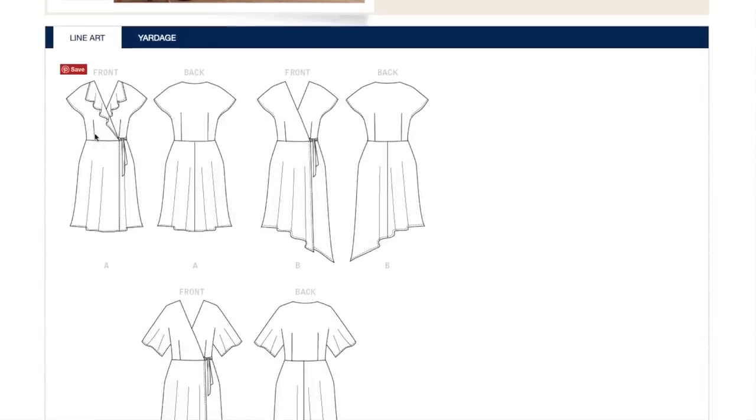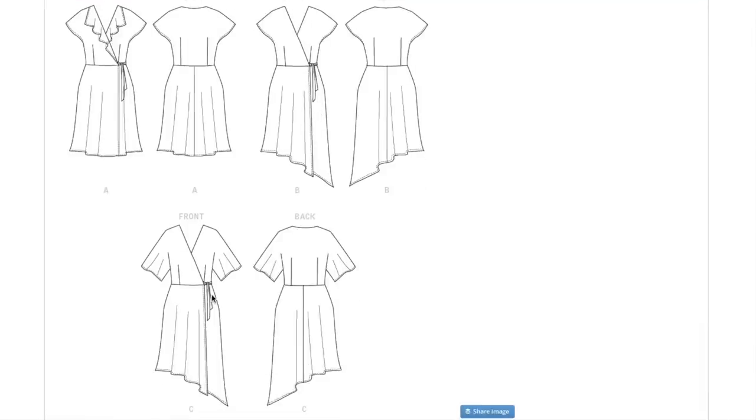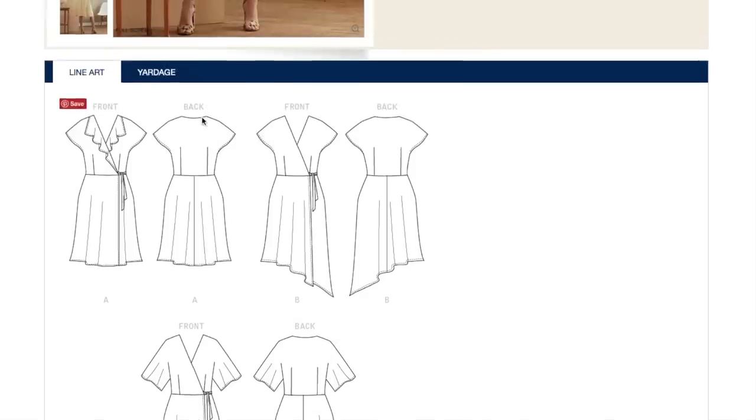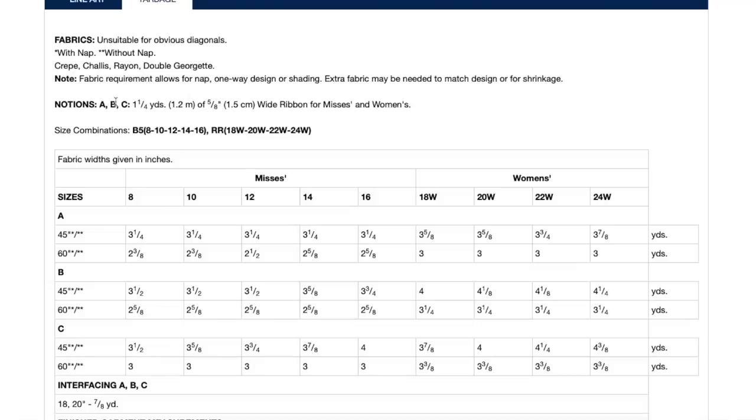Here are our line drawings. We just have some waist darting, the flounce is cool — it's more like a collar kind of thing. Then we have the version without the flounce and the longer sleeve, so you can obviously add this sleeve to this skirt if you want. Fabrics: crepe, rayon, chalet, double georgette — all those lightweight drapey fabrics. You can even get a blend with something a little more stable to keep the structure of the bodice while still being lightweight and drapey. You could get something with a little bit of cotton to help stabilize it.